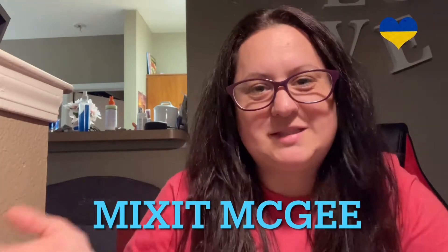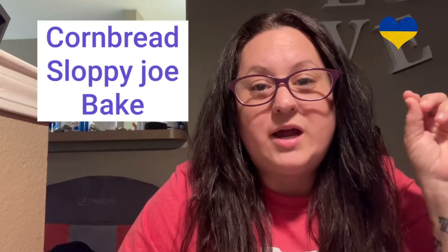My name is Amy and this is Mix It McGee. The recipe that I have for you today has eight ingredients. It is called a cornbread sloppy joe bake. Let's get started.